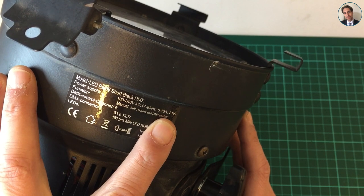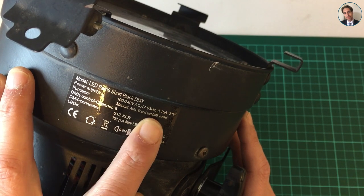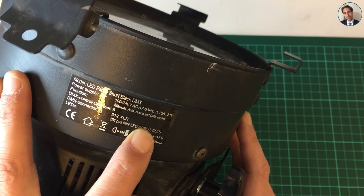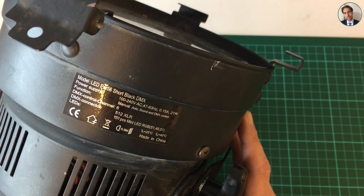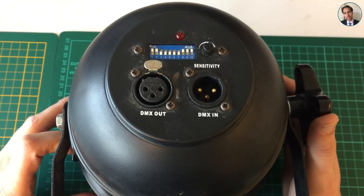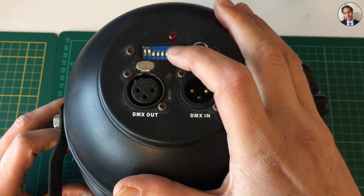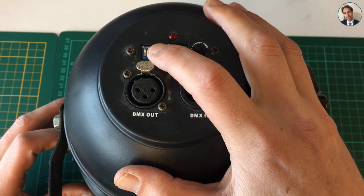It has a manual mode, an auto mode, sound mode, and DMX control. In total it has 151 LEDs: 51 red, 49 green, and 51 blue. On the back there is a dip switch which controls a few functions of this light. The first one is the manual mode, and you have two channels of red,